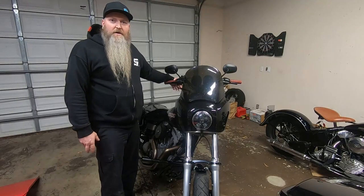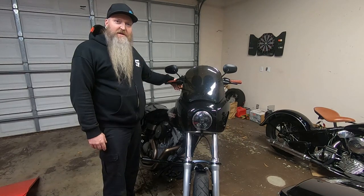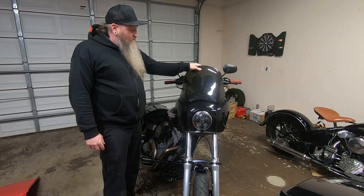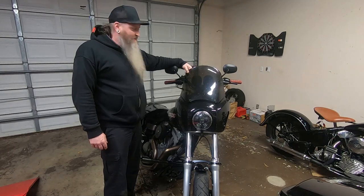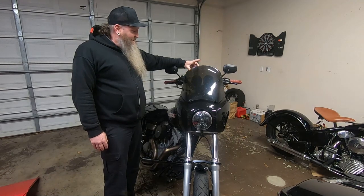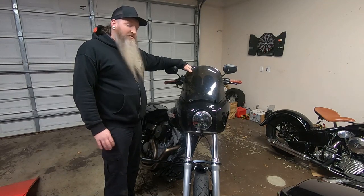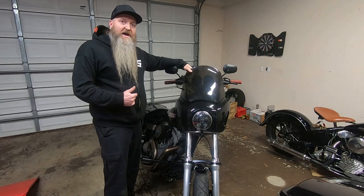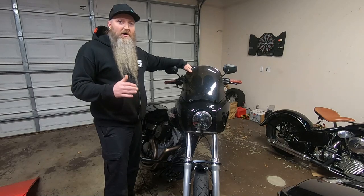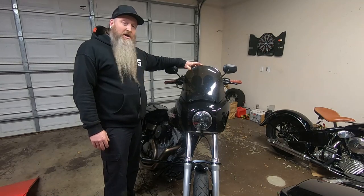What's up guys, welcome back to the channel. Today we're in the garage and we got an interesting change up to the Dyna. As you may know, the windshields on these crater fairings are kind of crap — you can barely see through them, the thickness is really bad, and they buffer like crazy. With my new helmet, the Race Star, it significantly helped out the buffering, but there's still a little bit on longer trips and higher speeds.